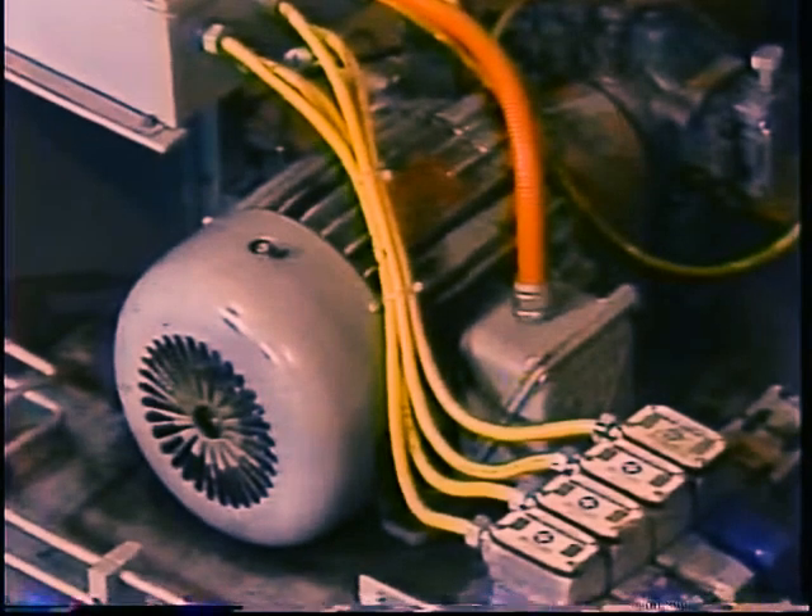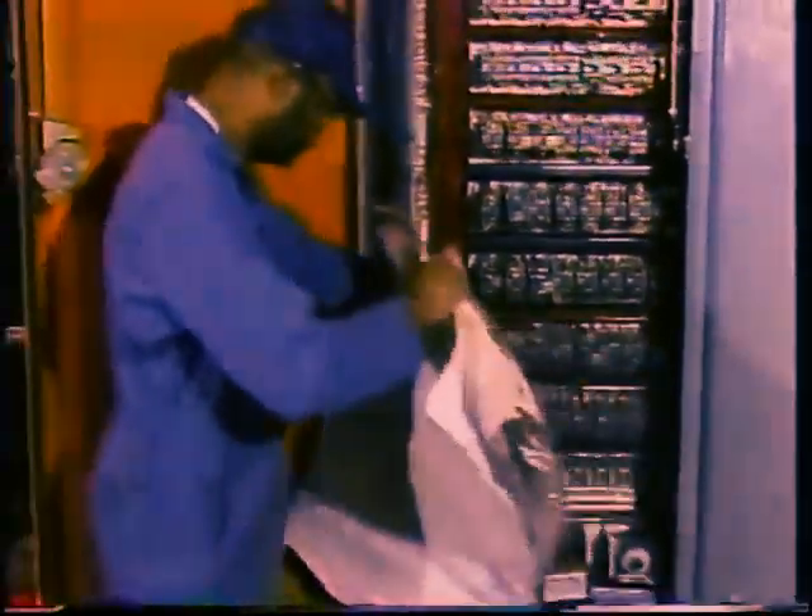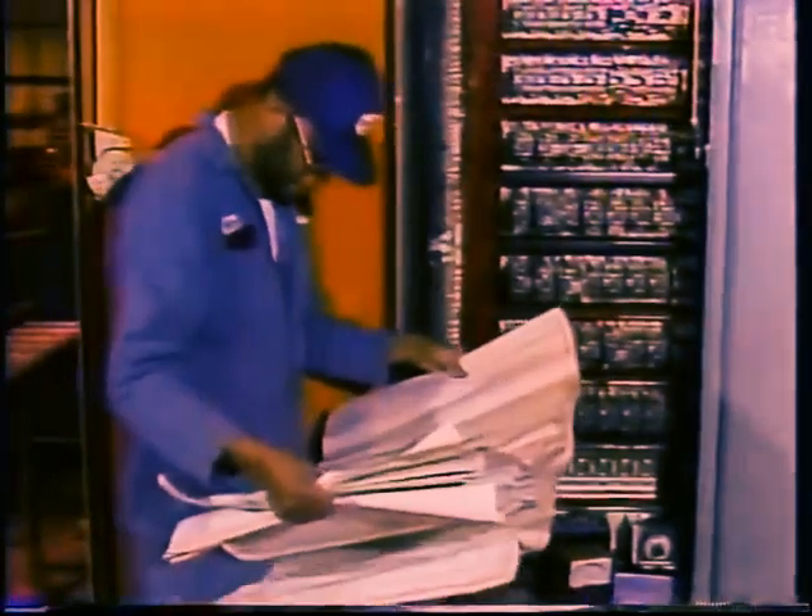Keep motors running a long time with a minimum of trouble, but eventually, like any piece of machinery, a motor or its load will develop a problem, and when that happens, you've got to be ready. Randomly swapping out parts or taking wild guesses at what might be wrong is not a good way to get a machine up and running quickly.